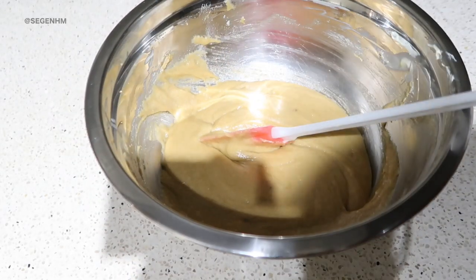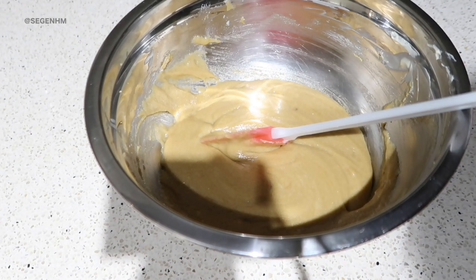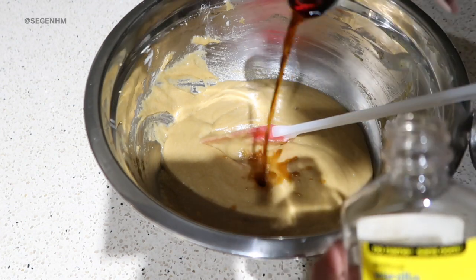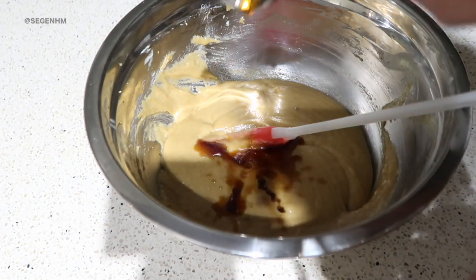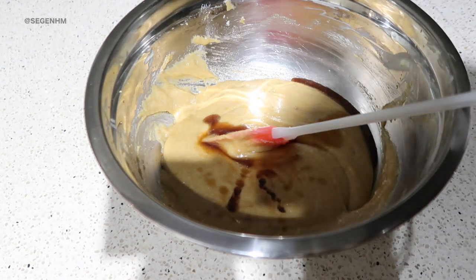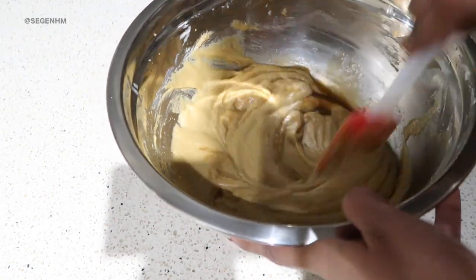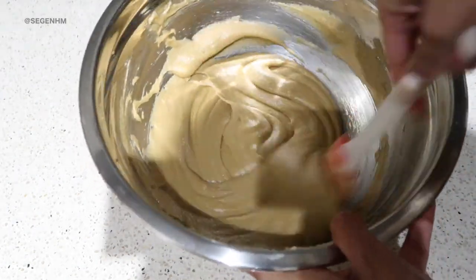I'm gonna add in two teaspoons of vanilla extract. I'll get my measuring spoon here. I love the smell of vanilla extract — it has this nostalgic smell to it. I don't know what it is, but I love it. And that's two teaspoons.